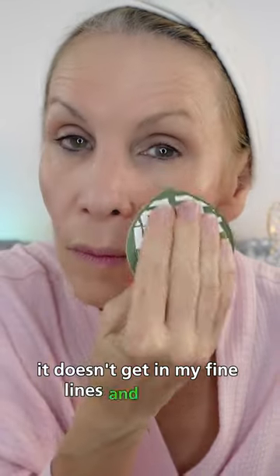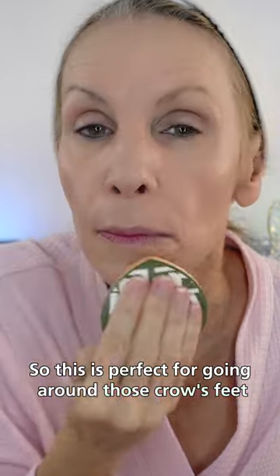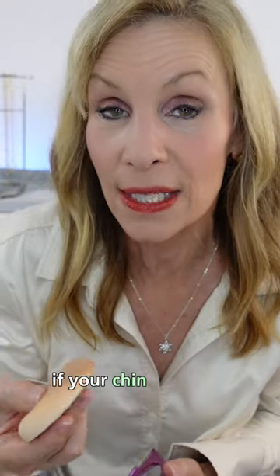It doesn't get in my fine lines and wrinkles and make my under eyes look worse. So this is perfect for going around those crow's feet and on the chin if your chin gets oily.